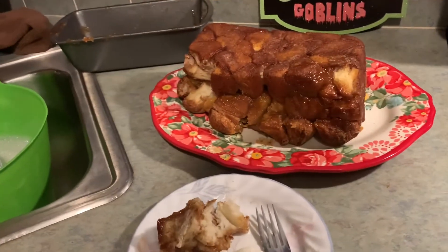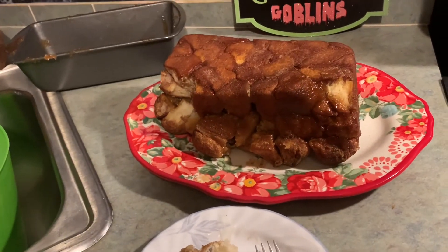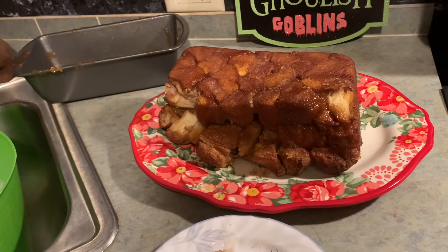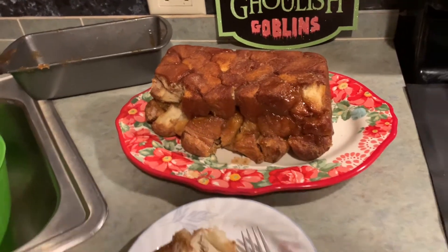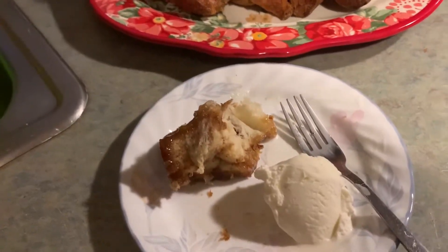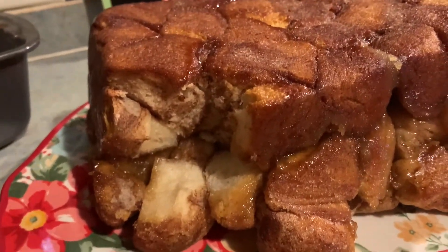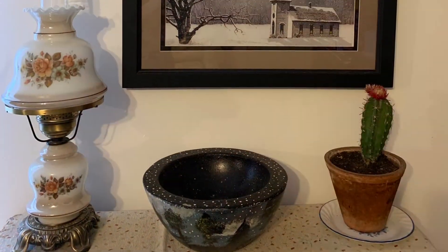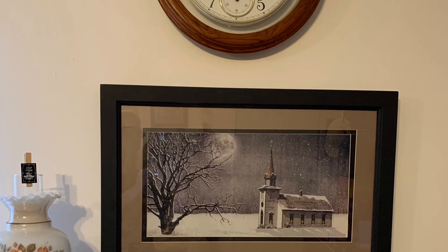Well, that's going to do it for this video. You should really try this recipe — it is so easy, and you can even get your kids involved in making it. Trust me, they're going to love it. If you're not subscribed to Pennington's Garden Life, come on over and subscribe. We're good people.